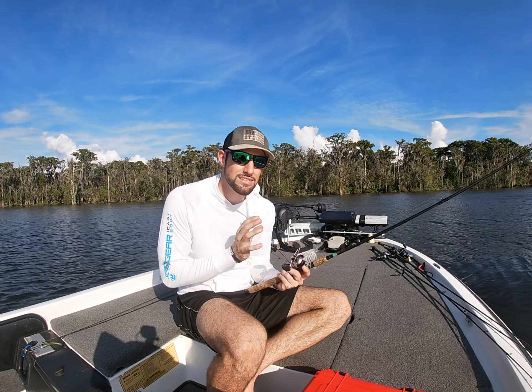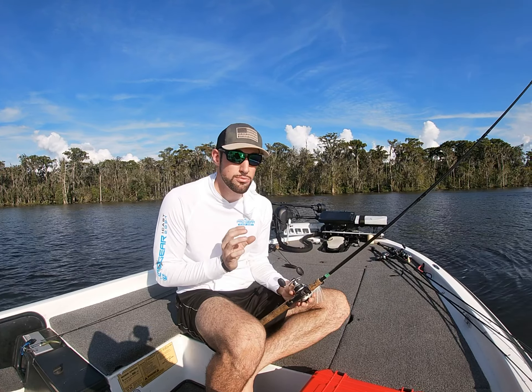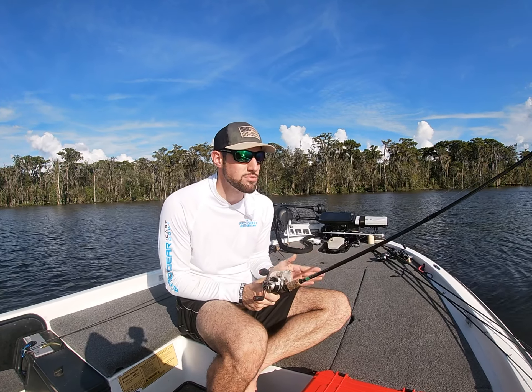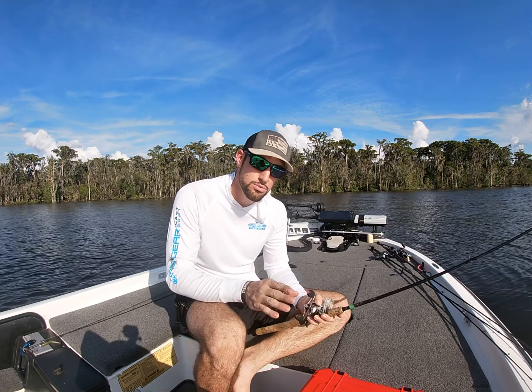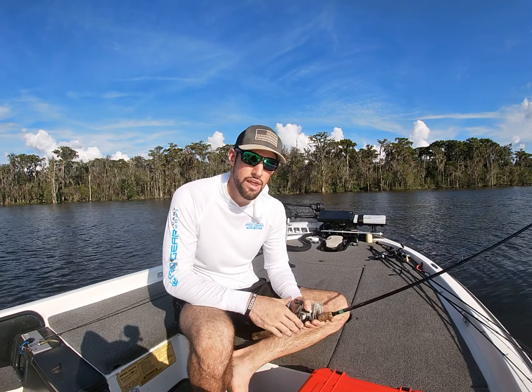The reel isn't as important, but I do like a reel with a small spool. I feel like that allows me to be accurate and helps prevent backlashes. That's this week's Tackle Tip of the Week — let me know if that helps down in the comments.